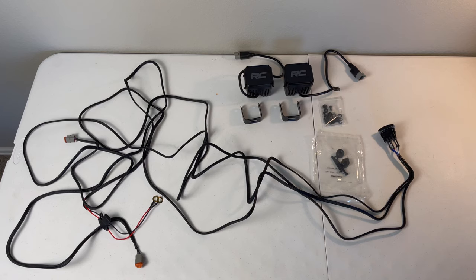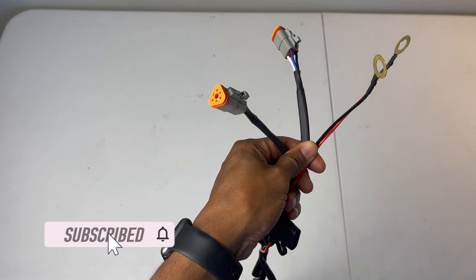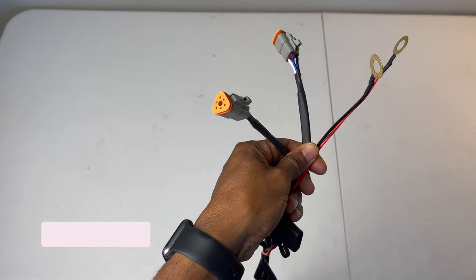In the box are two cube lights with mounts, a wiring harness, and the necessary hardware. I'm going to have to make some modifications.